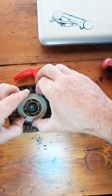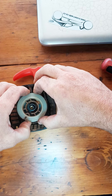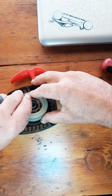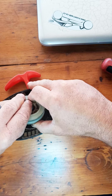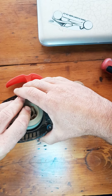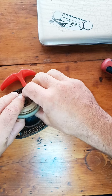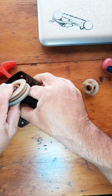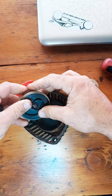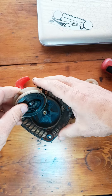Next up is this, and now the spring is probably going to jump out at me — please don't attack me. There's the spring. I'll just leave that in there.